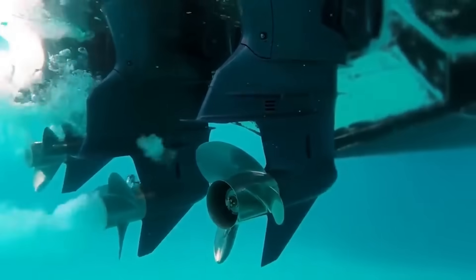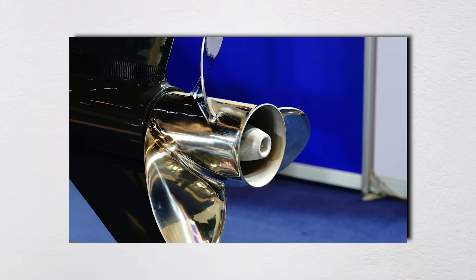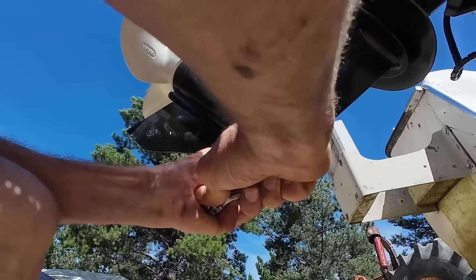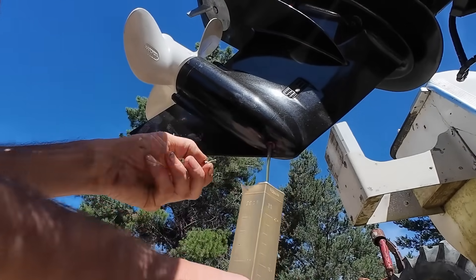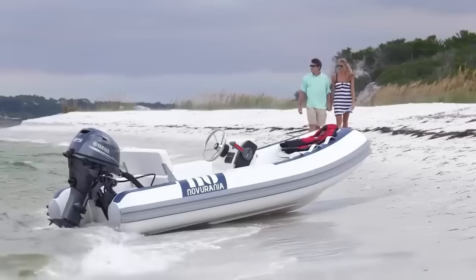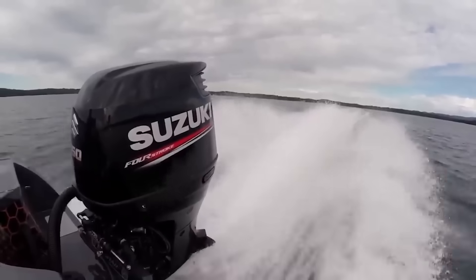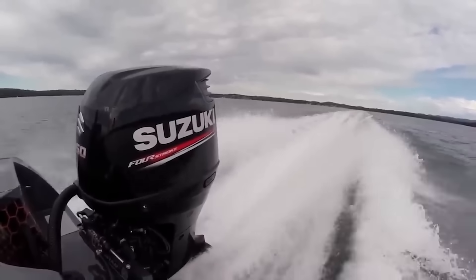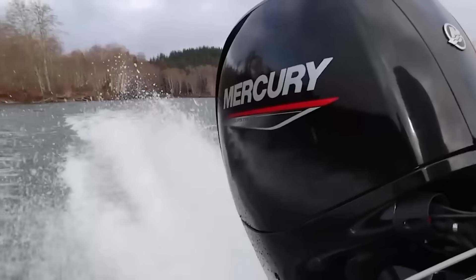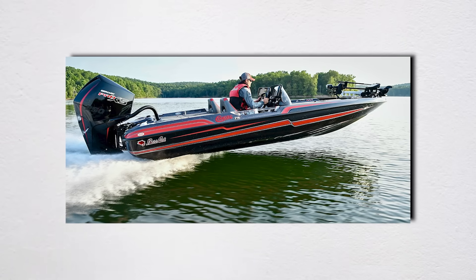Over-revving is just as bad, causing valve float and potential catastrophic failure. Before you buy that expensive stainless prop, try adjusting your current aluminum prop — a good prop shop can adjust the pitch by up to 2 inches in either direction for about 50 bucks. That's way cheaper than buying a new $600 prop just to find out you guessed wrong. Also consider the water you boat in: high-altitude lakes require less pitch because thinner air reduces engine power by about 3% per 1,000 feet of elevation. A manual jack plate costs about $300 and gives you infinite adjustment of both engine height and setback. That extra setback moves weight forward, gets your prop in cleaner water, and can add 2–4 mph to your top speed. Hydraulic jack plates let you adjust on the fly, which is game-changing for bass boats that need to run shallow one minute and cross open water the next.